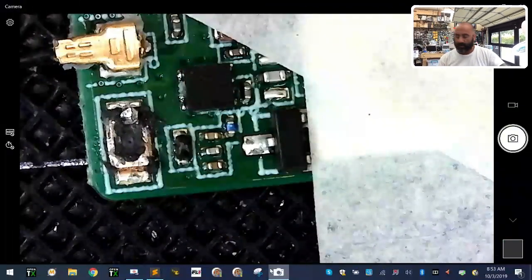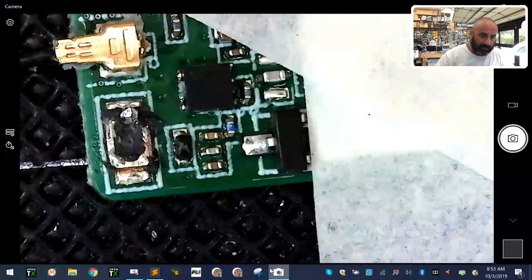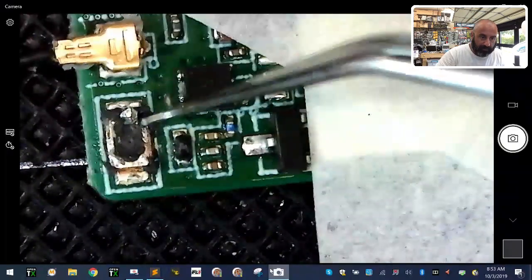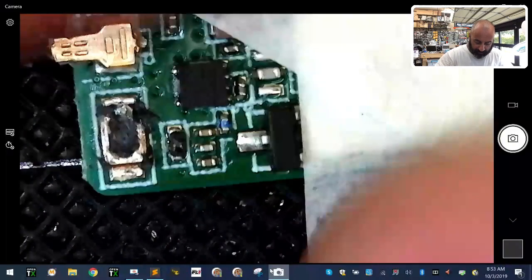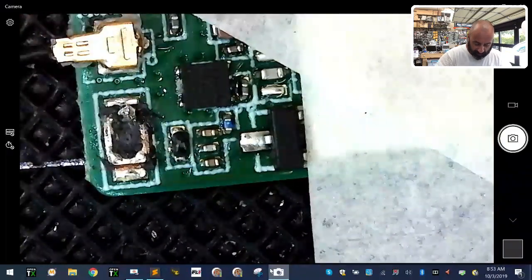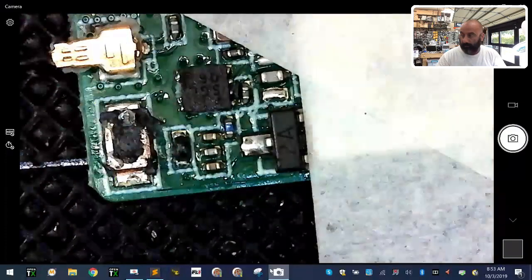So what you're looking at right now under the microscope is this FrSky receiver. You can see right here that at one point there was a bind button and now it's gone. I've got some tape down here so it's not going to go flying all over the place. The button is broken off.